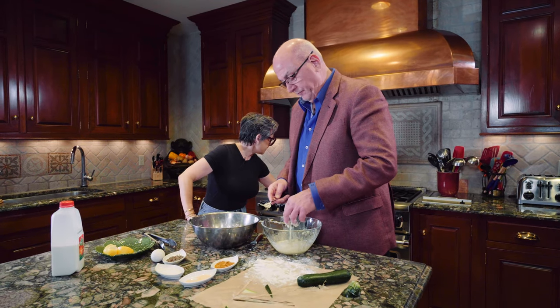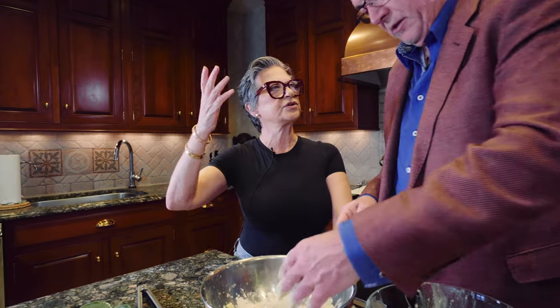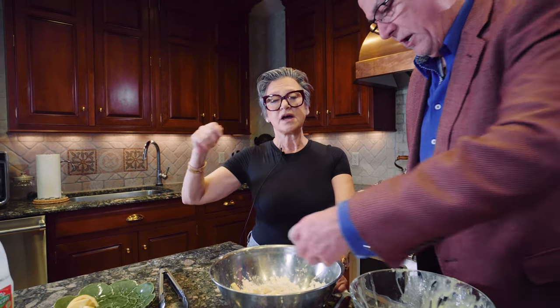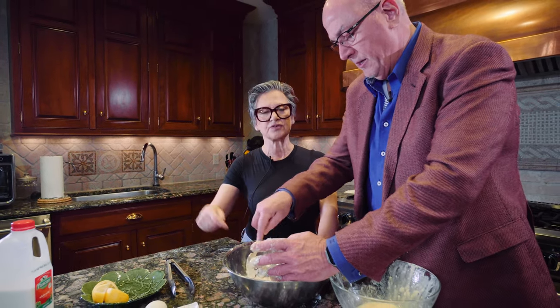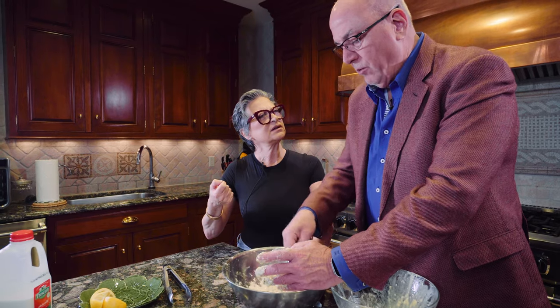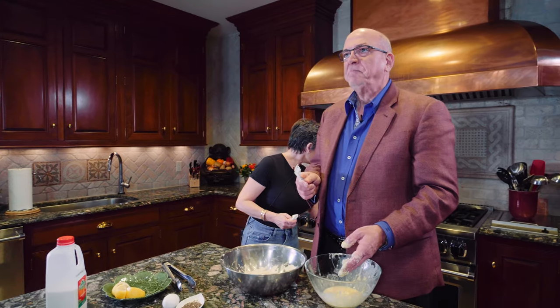As far as dips go, you have a few options. I love it with a fresh lemon. Back in episode one, season one, I make a marinara sauce — you could dip the zucchini in that. You could also make a remoulade, something real creamy, garlicky or lemony. Everything works with zucchini.